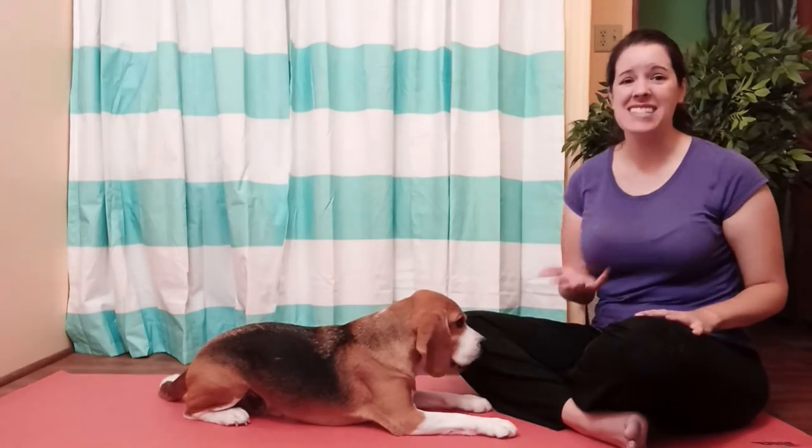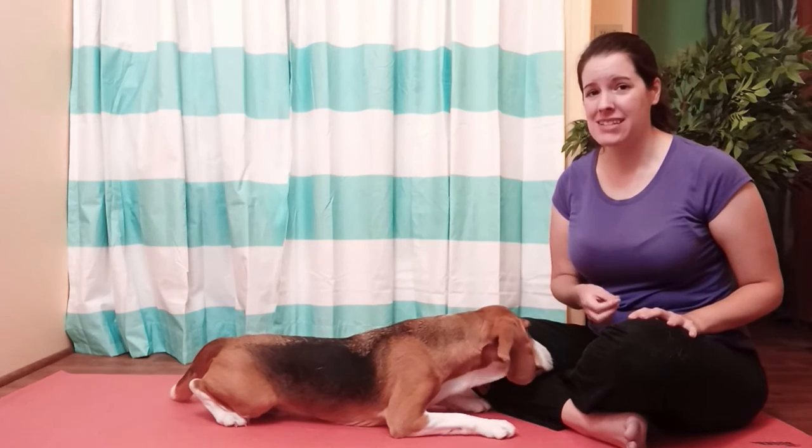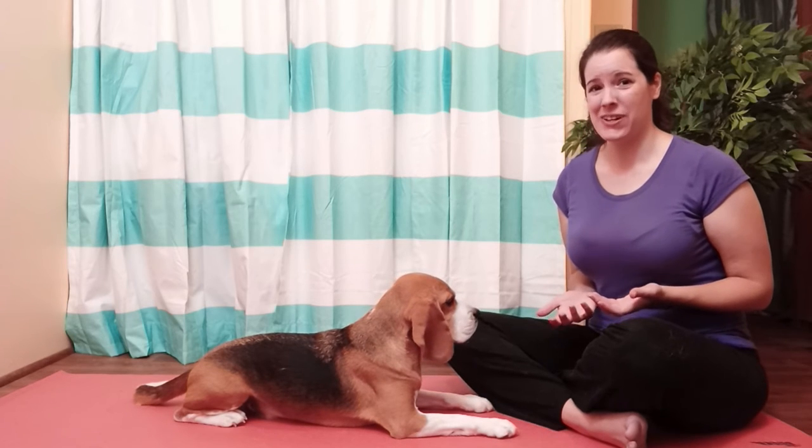And that's it — that is the exercise. It's super easy, but it's also a really great place to start with your dog to make sure they're building muscles in a slow progression. I don't like to dive in really fast with dogs because they can't tell us if they're sore or not. This is a really great beginner exercise to start with your dog.